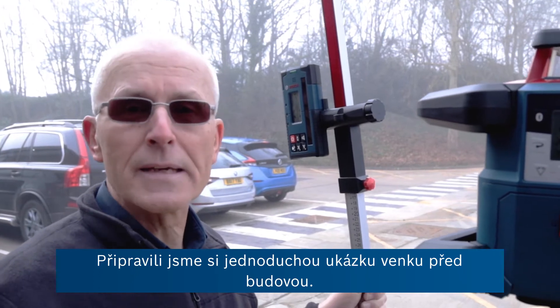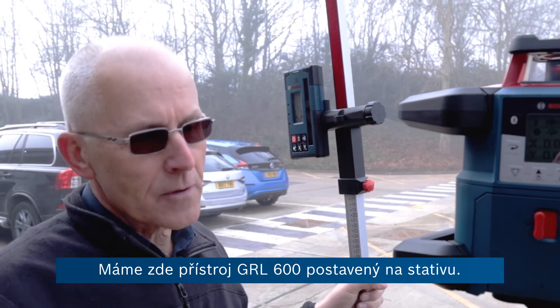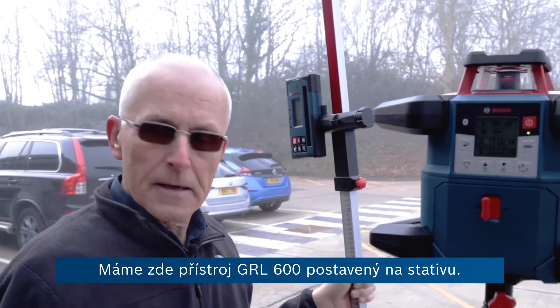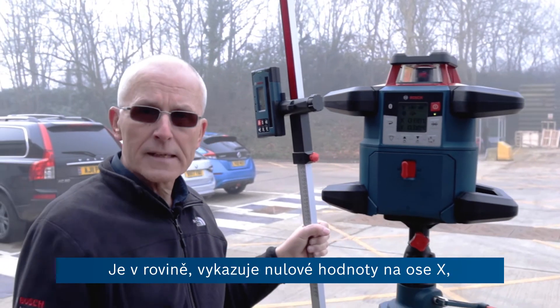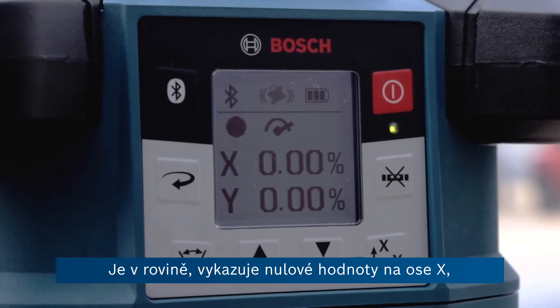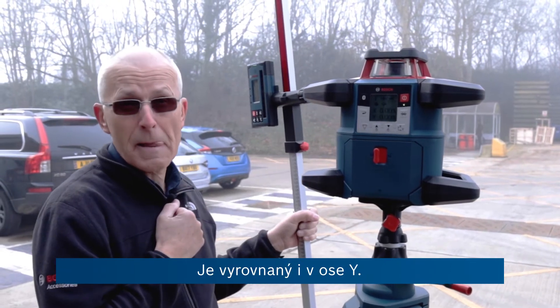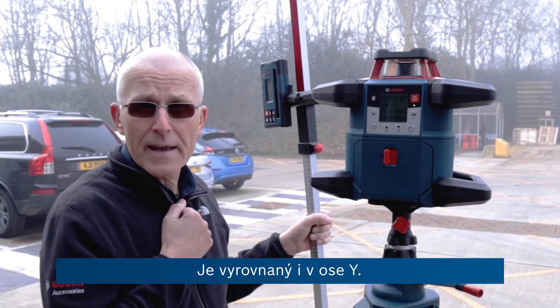Here's a simple application demonstrated outside our building. We've got the GRL 600 set up on the tripod. It's levelled, at zero on both the x-axis — which goes out across the car park here — and also levelled on the y-axis.